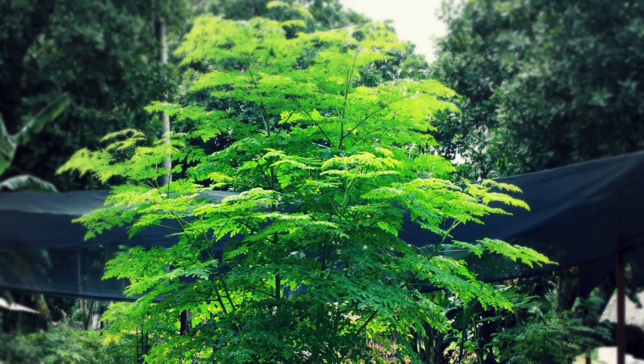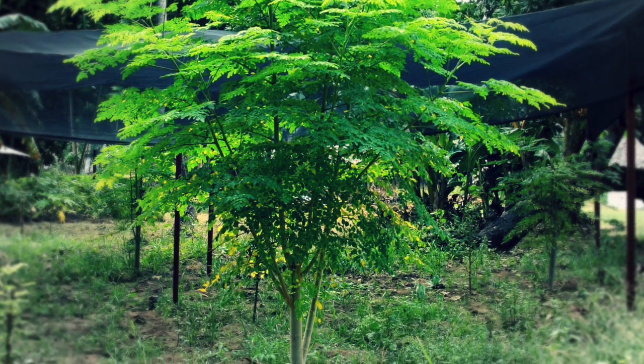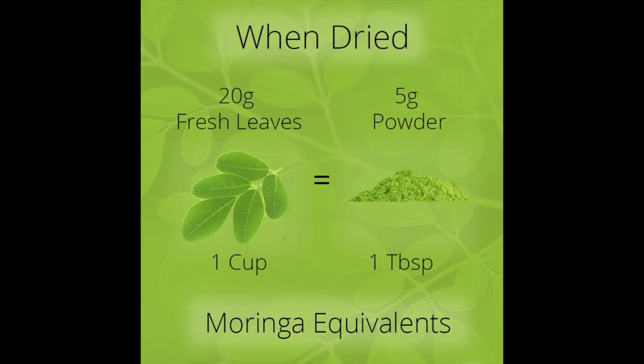Hi everyone, hope you're all having a great day. Today I'm going to show you a really easy, delicious way to drink your Moringa. Moringa is a small tree from India, Pakistan, and Nepal that has been used for generations in eastern countries to treat and prevent diseases like diabetes, heart disease, and anemia.